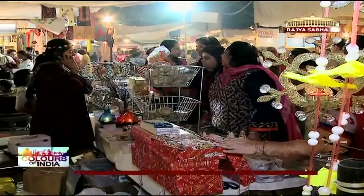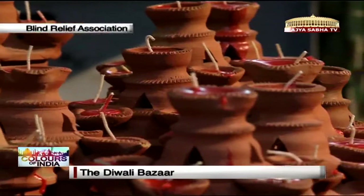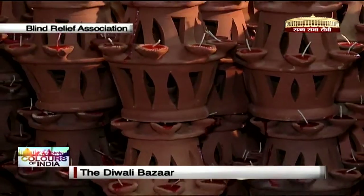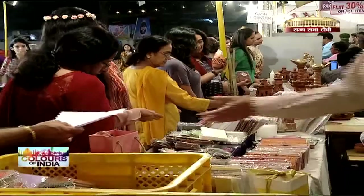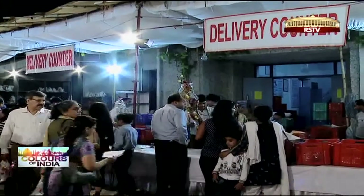This Diwali Bazaar is a uniquely pleasurable shopping experience. This is where when you shop, you also contribute to the cause of some special people, who themselves are not able to see but have spared no efforts to light up the lives of others.